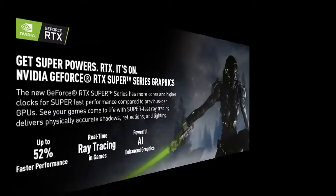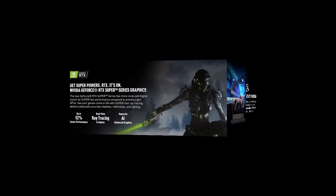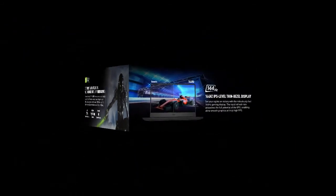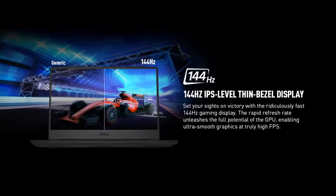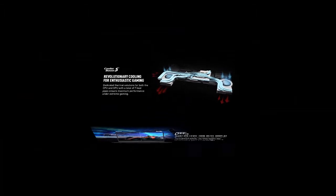USB 3.1 Generation 2 Type-C 1 channel, USB 3.2 Generation 1 3 channels. SteelSeries per-key RGB with anti-ghost key and silver lining. 720p HD webcam.